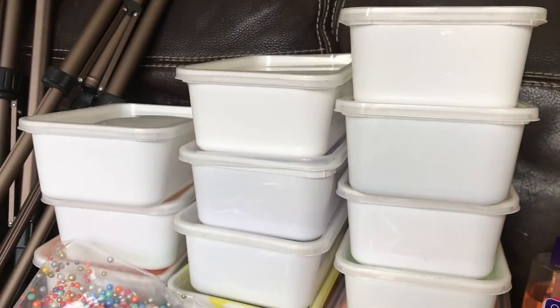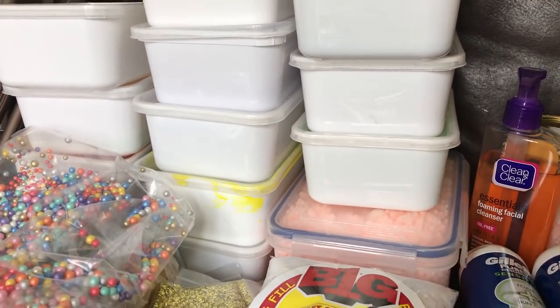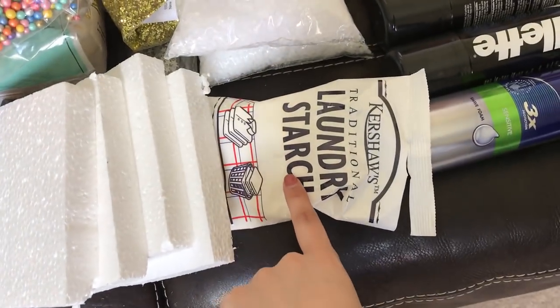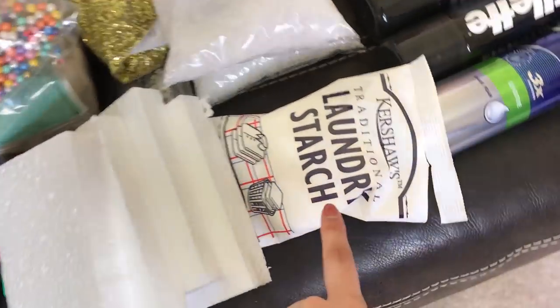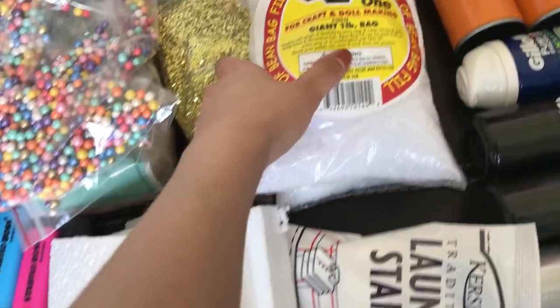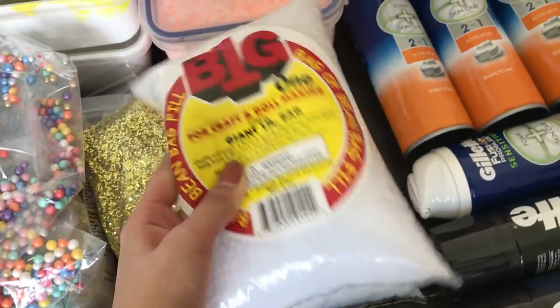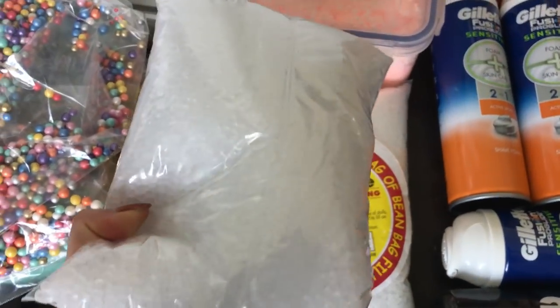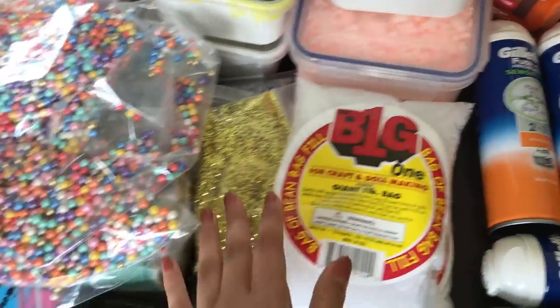And then these are all my slime boxes. I don't have many because I tend to throw them away after a month. And then I have some extras over here. So this is what I use when I'm not using Borax and it's the Kershaw's laundry starch. I order this off Amazon but I think you can get it from Tesco as well. And then I have two sets of — they're kind of like fishbowl slushy beads. I'm going to call them fishbowl beads now but I get these off Amazon as well.